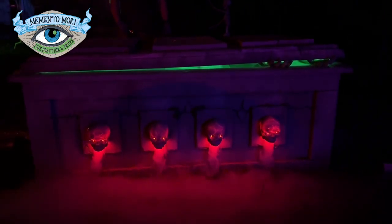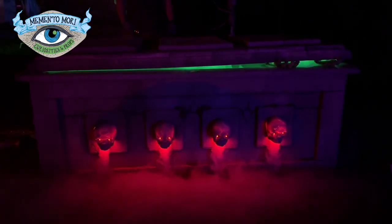Thank you so much for following along on this prop build. It's definitely been one of our favorites so far.